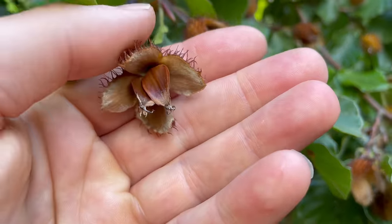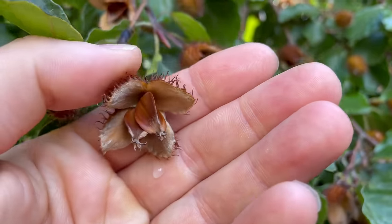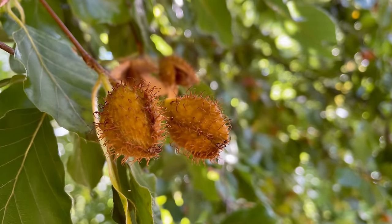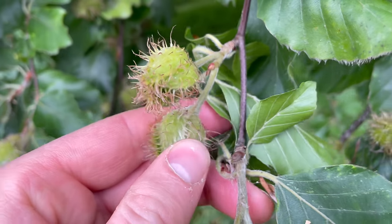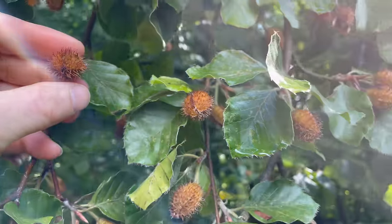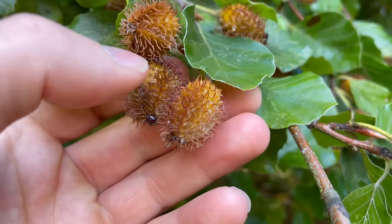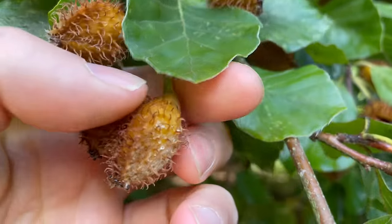The nuts ripen from around mid-September to early October. They grow in quite distinctive husks that are covered in spikes. They start off a bright green when immature and then the husks go brown as the nuts inside start to ripen. These ones are still a bit light.